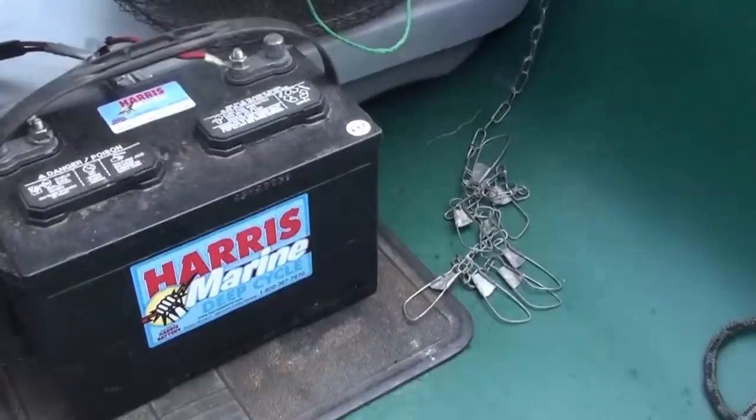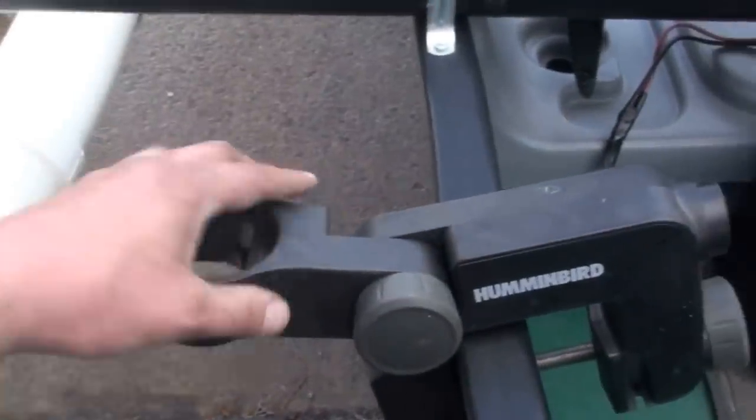and then I keep the battery up here to kind of stabilize the weight. Like if I go out alone, there's more forward weight — if I had it back here like I used to, the boat would sit up high.